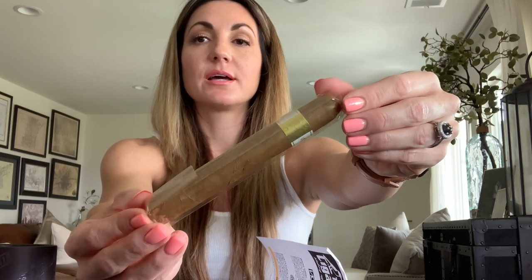The first cigar in the Stogie Bird 2 is the White Label from Vicarias, coming out of the Dominican Republic from Tabacalera Las. It's a five and a half by 48 corona gorda with an Ecuadorian Connecticut wrapper, Dominican binder and filler — a fairly mild strength cigar.